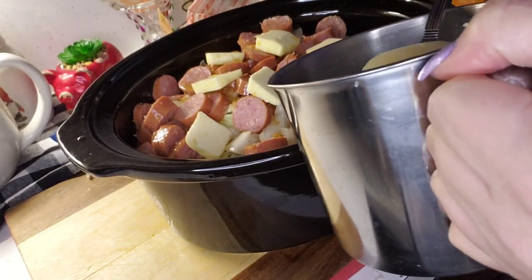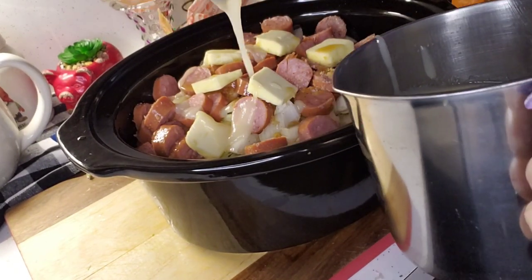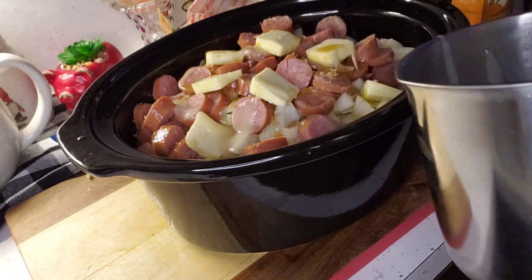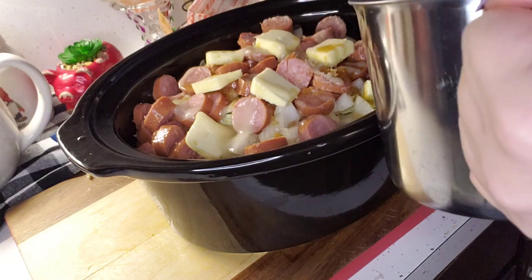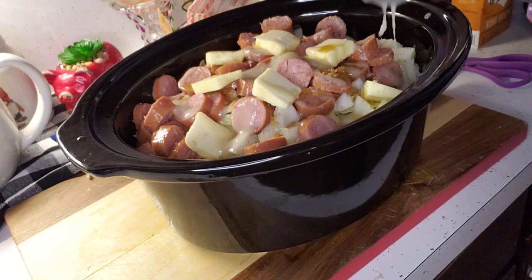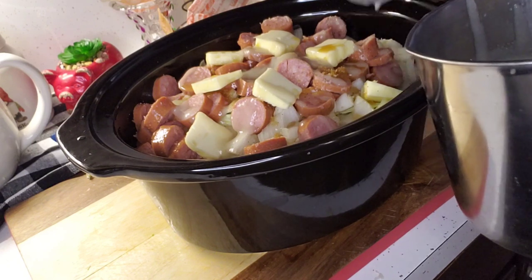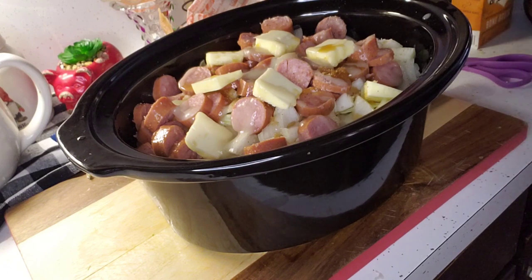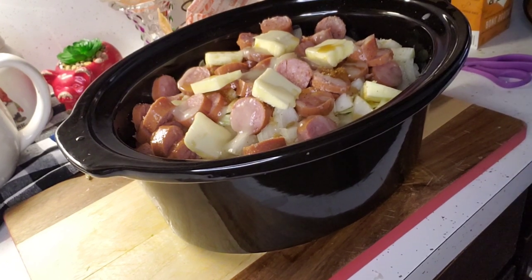I'm going to drizzle about two tablespoons of bacon fat on top — talk about giving it some flavor! That's really going to add something. Of course I dripped it a little — get over there.